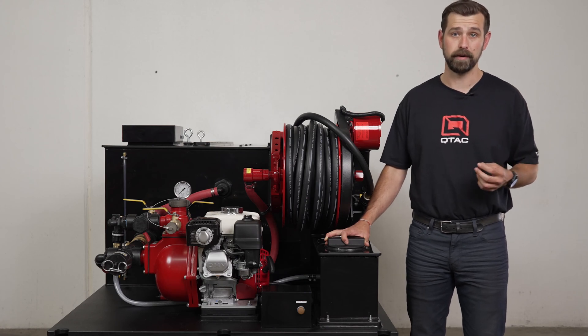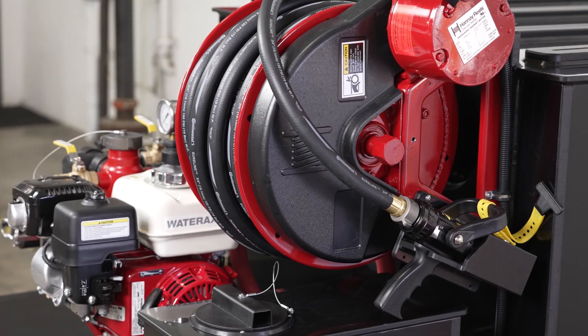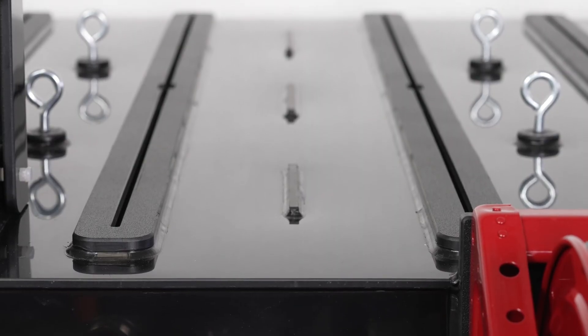The skid here is shown as a long bed version with a few added options such as the forklift runners, an electric handy hose reel, mounting tracks on top, and a five gallon foam cell.